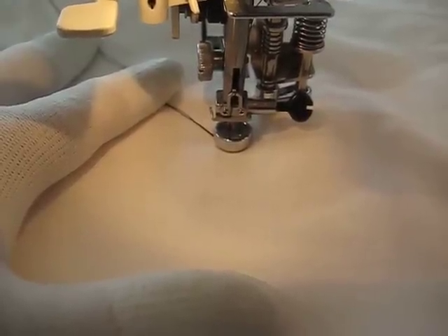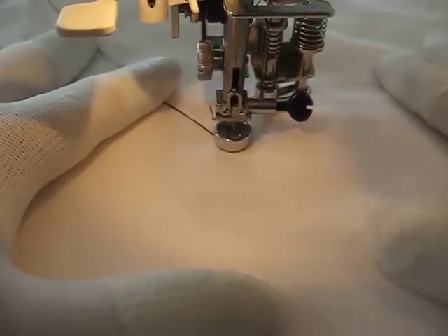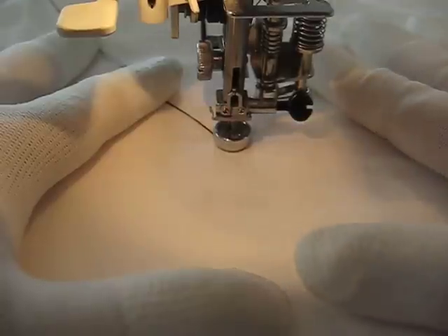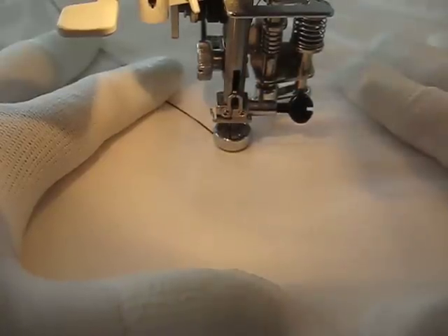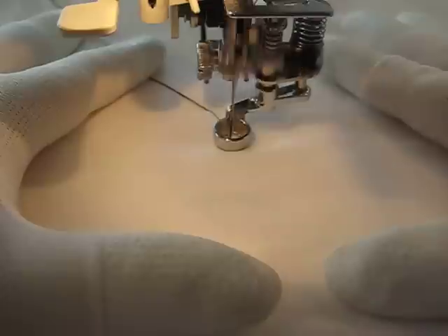Hello, it's Amy from Amy's Free Motion Quilting Adventures. I've got another video for you for our beginner series. This is the last one we're going to do this month. Last week we did open S shapes, and that's something that I teach in my classes because it leads to a lot of other stuff.